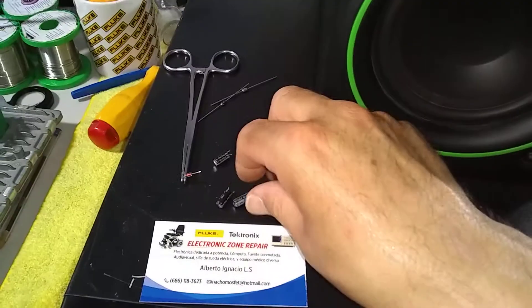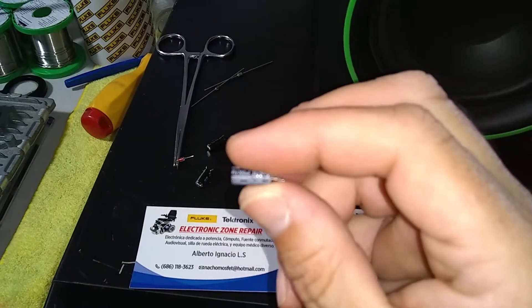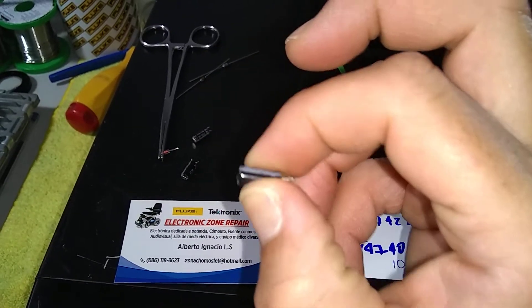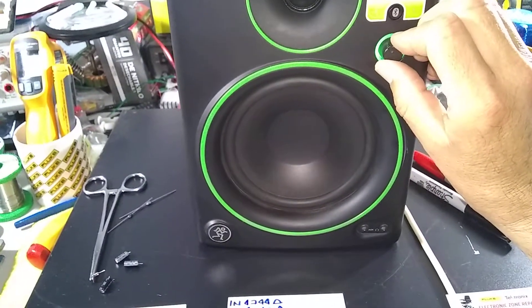These capacitors are the culprits that prevented our machine from running, but fortunately we have been able to repair it. In this case I want to demonstrate the audio — it's a relaxing, pleasant sound.